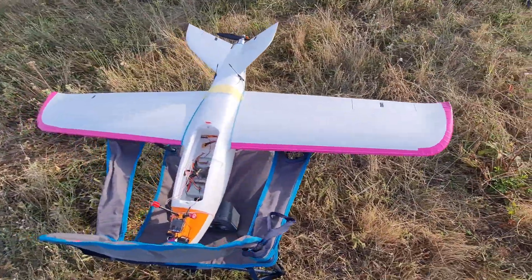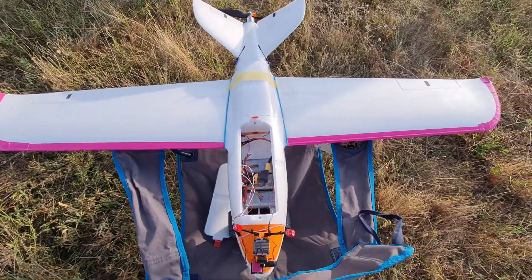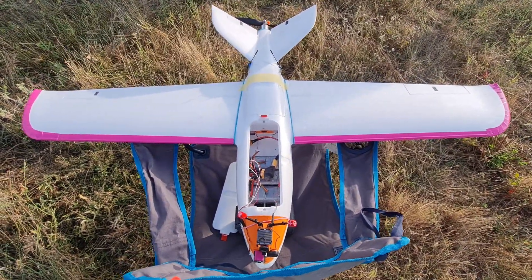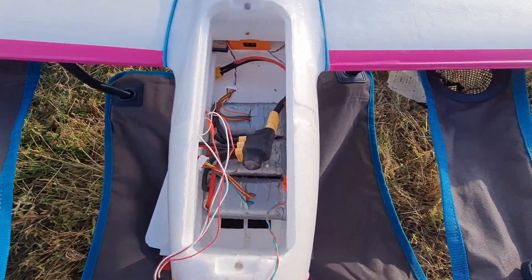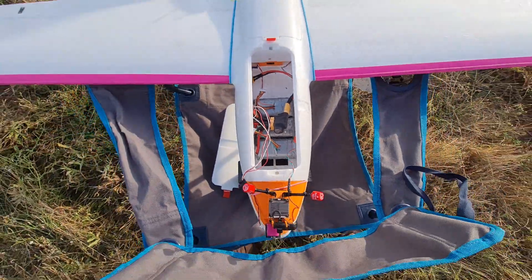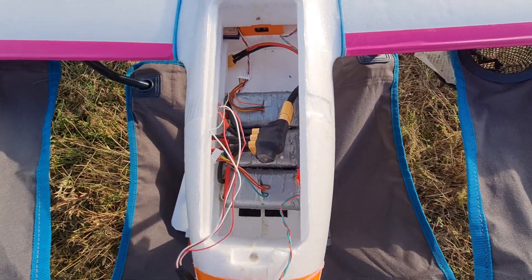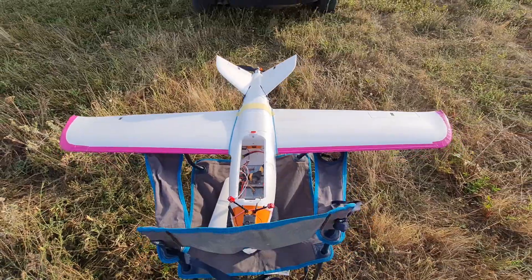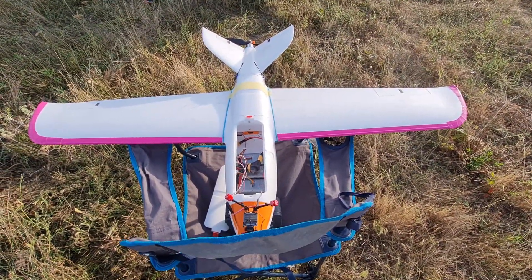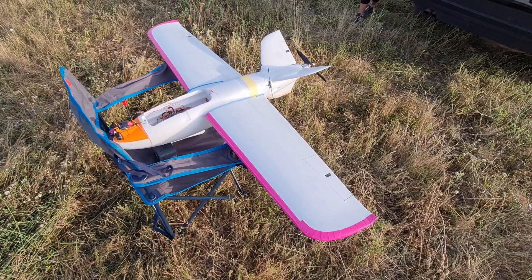Hello friends, thank you for watching this video. I've gathered here to show you the newest setup I have with the Talon Pro. You've probably heard that this plane is capable of flying long distances. I have three batteries today instead of just two, making a total of 12,000 milliamps. The idea is to check if this plane is capable of carrying that much weight and to see what the consumption and amperage will be once we toss it in the air.